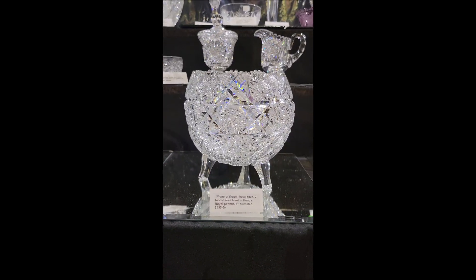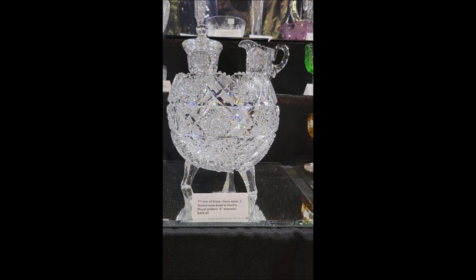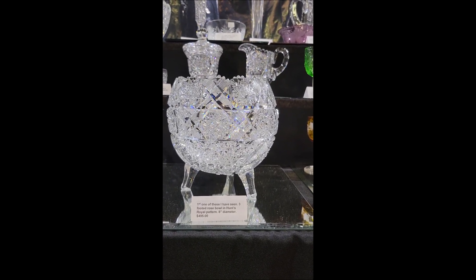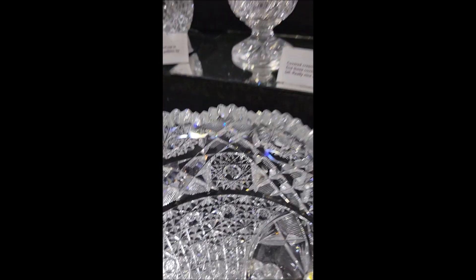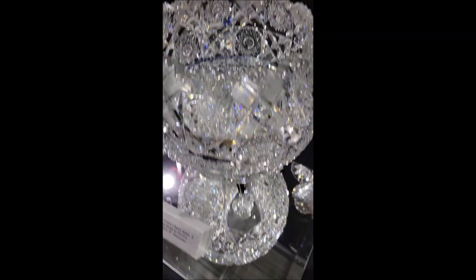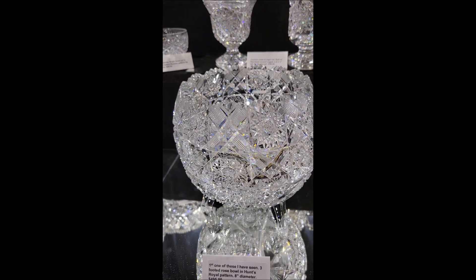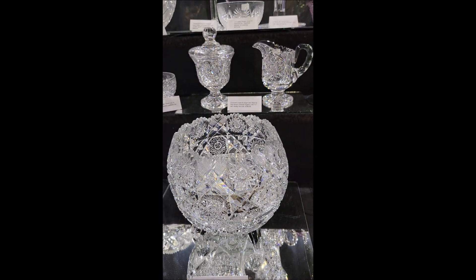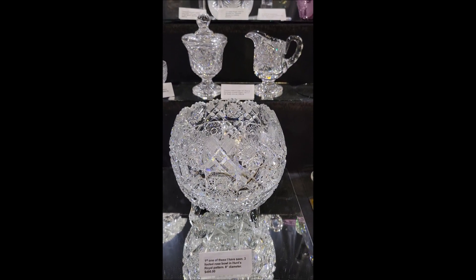Here's a rare form in a very desirable, well-known pattern — Hunt's Royal. Kind of the epitome of cut glass if you want to show somebody what Brilliant Period cutting was like. Great blank, deep wide miters, Russian cutting in the bottom. The three feet are in excellent condition and the bases are cross-hatched. It's a scarce form, 8 inches in diameter, and I don't think I've ever seen another one of these. $4.95.